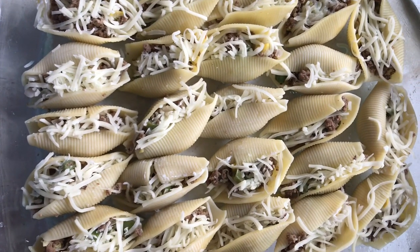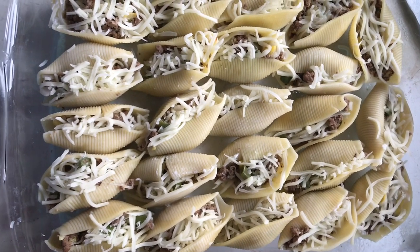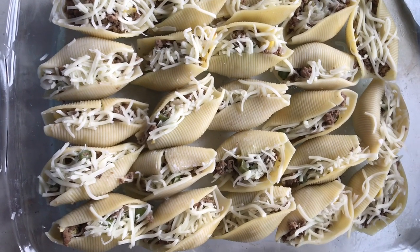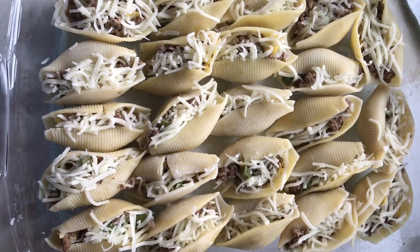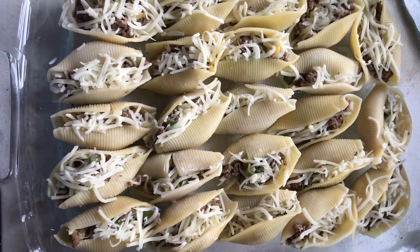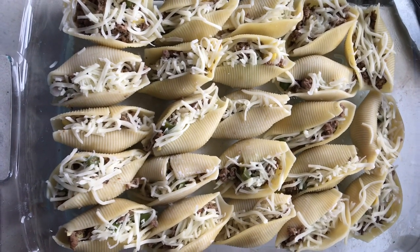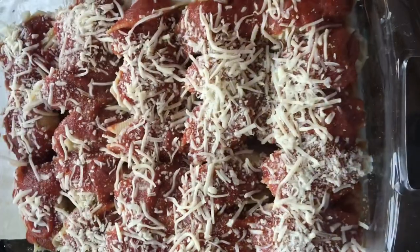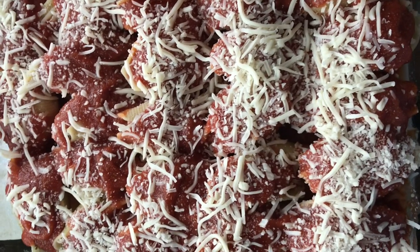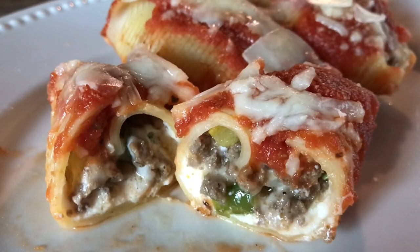For dinner tonight we are having stuffed shells. These are stuffed with super lean ground beef, some squash, green beans, garlic, and shallots. There's ricotta cheese on the bottom layer, the vegetable and meat mixture in the middle, and mozzarella on top. Then we'll smother these with pasta sauce and bake them in the oven. Once I take them out, I'll shave some fresh Parmesan cheese on top. Yummy!